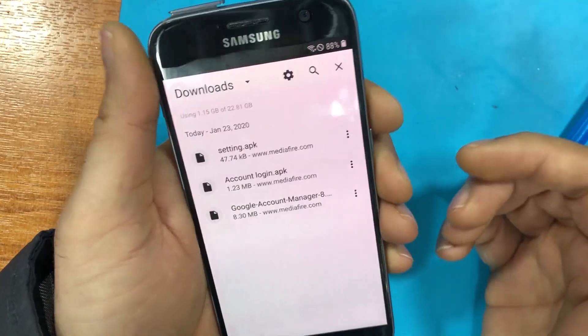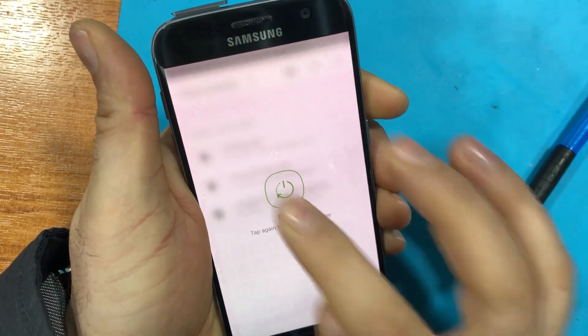Once you've signed in, the app will crash — and it should crash. Once that happens, restart the phone.